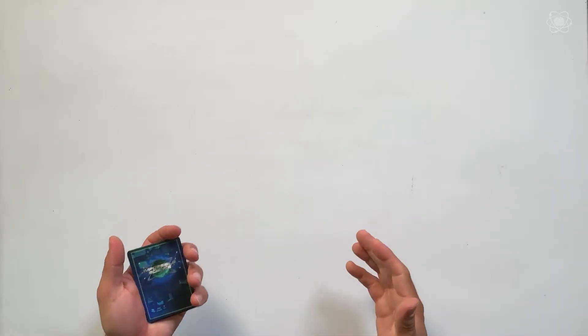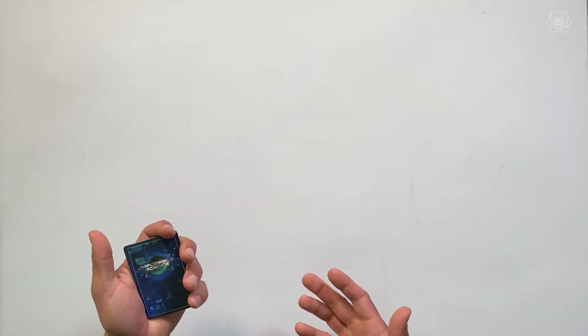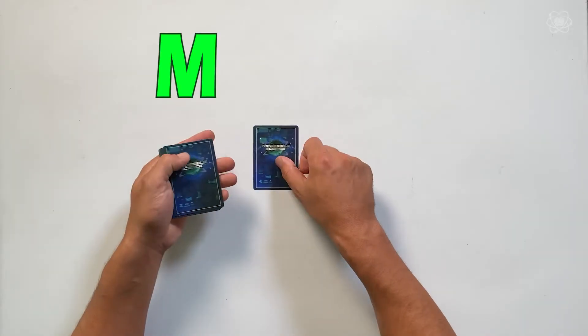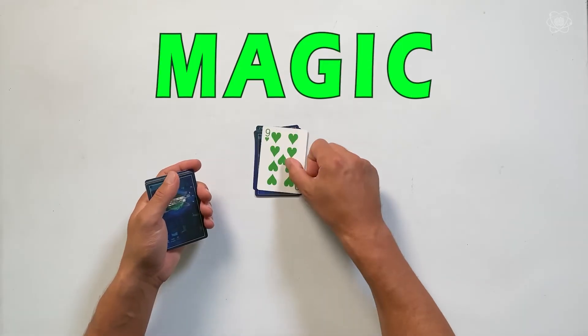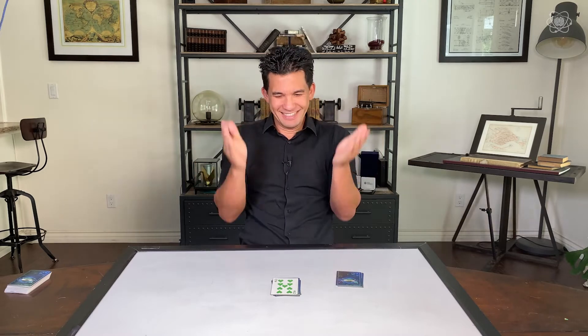Now, you could have had a different card than mine — you could have had the two of clubs or the three of diamonds, which would be far more letters than anything I picked. But if we spell the word magic right now, and you spell the word magic on your side, if you flip over the letter C in the word magic, that will be your card. Check it out: M-A-G-I-C. And it works for every single card.